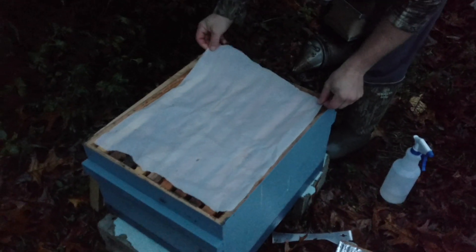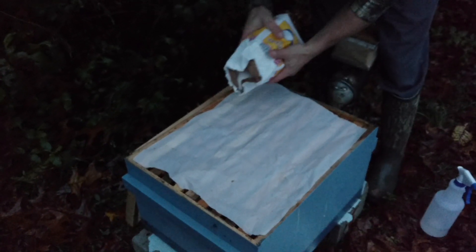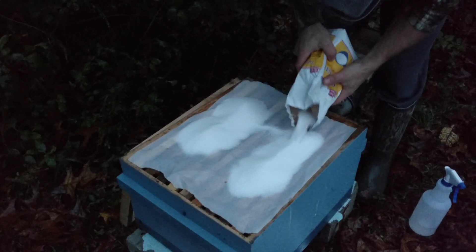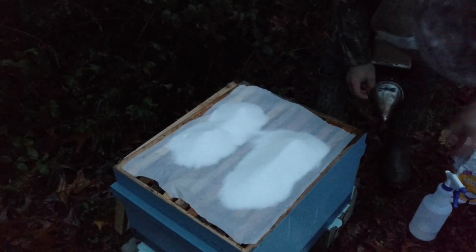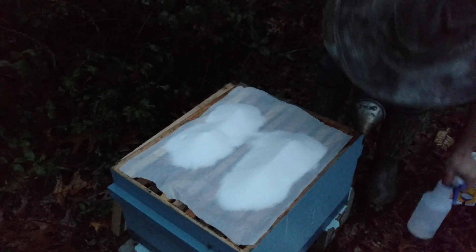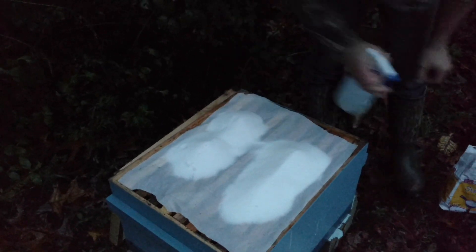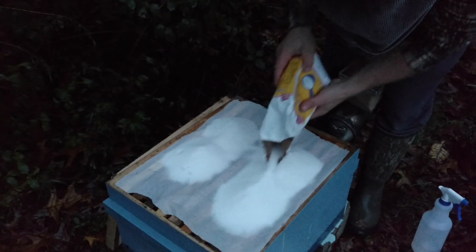Now we are going to take this bag of sugar right here — it'd be better if we had another four-pound bag, but this is what we're going to do for now. We're letting that moisture on the parchment soak in just a little bit, and we've added some of it. Now we're spritzing it down — we're not trying to add a whole lot of moisture, but enough that it creates basically a brick over the next couple of days.